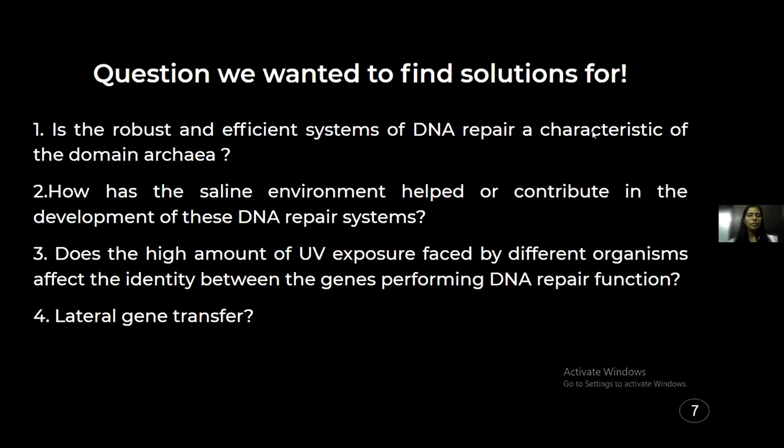The questions we had in our mind were: Is the robust and efficient system of DNA repair a characteristic of the domain Archaea as a whole — is it common to all archaea, or restricted to haloarchaea? How does the saline environment affect the DNA repair systems? Are there similarities between DNA repair systems in UV-resistant organisms like Deinococcus radiodurans and haloarchaea? And has lateral gene transfer ever occurred in haloarchaeal history? Lateral gene transfer is a non-vertical way of information transfer, where a foreign DNA gets incorporated into an organism and it continues to function with it.